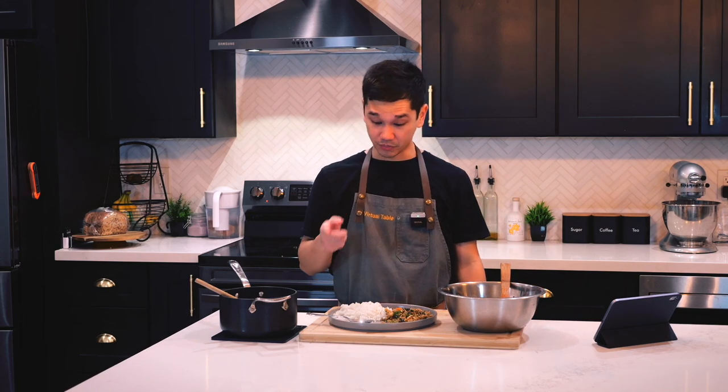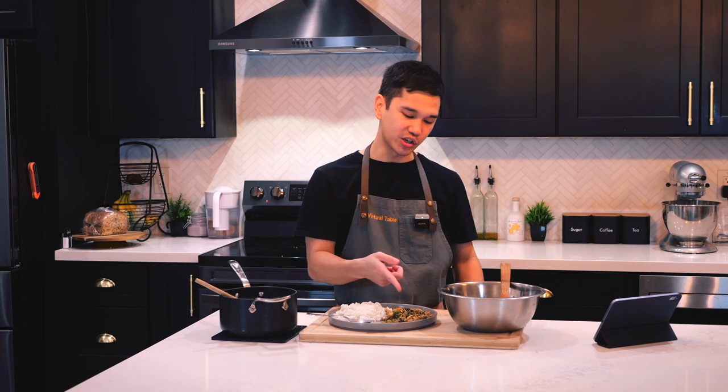That is salty, spicy, sweet, fluffy, crunchy — all of the above. This rice is a game changer.